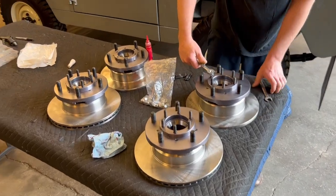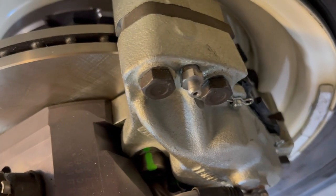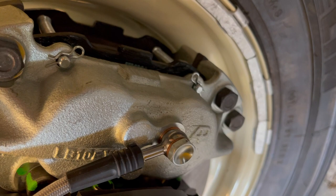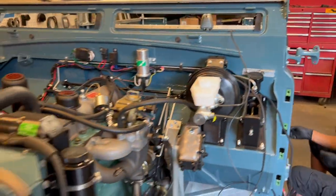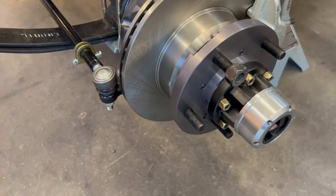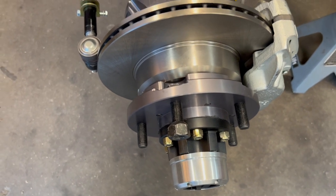In the drivetrain we use Defender four-wheel disc brakes — the latest version used from 1995 up to roughly 2016 in Defender 90s. That's four-piston calipers in the front, two-piston calipers in the back, a Defender master cylinder, and a Series 3 power brake pedal box. In a 3,000-pound vehicle like this, it stops on a dime. The brakes are by far one of the most overbuilt parts of these vehicles, and that's because safety is extremely important to us.